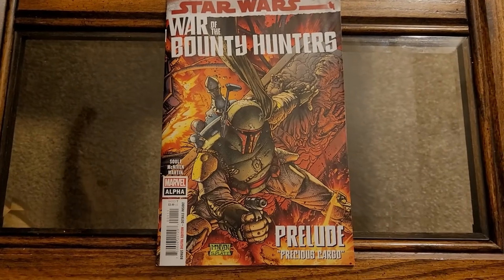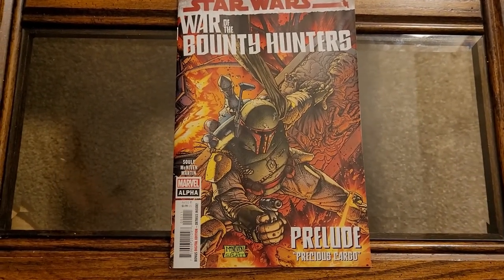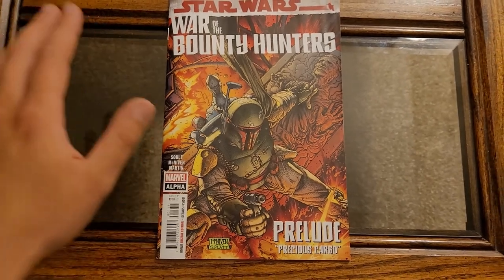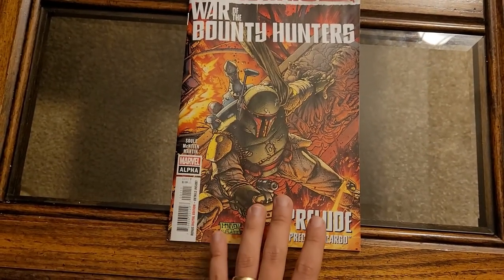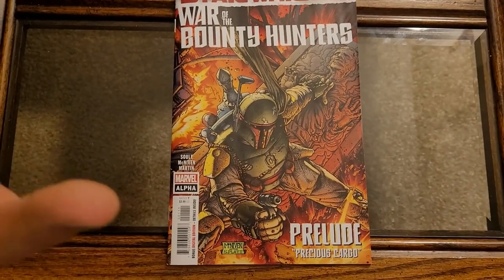This is going to be a short, sweet review because I'm going to spend most of the time talking about the art — the great, fantastic art. The story is pretty good too, but this issue is carried by the art. Really fun, really cool.